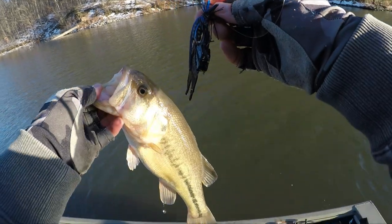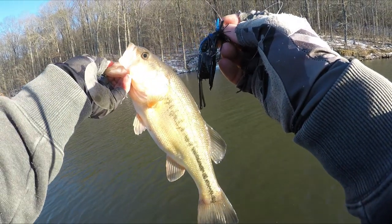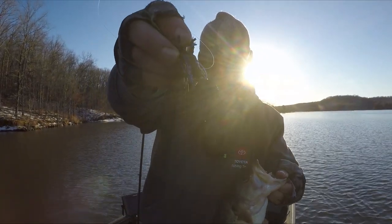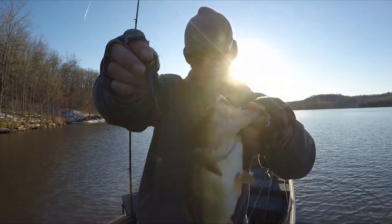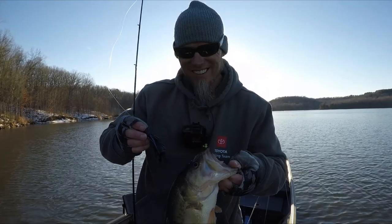It's been slow, man. That sucker catches fish when it's nasty — 39-degree water temps, muddy. Look how pale that fish is. This fish is for Dion Hibdon. The old Uncle Josh pork, number 11. Oh man, it's tough out here. There's a grinder.